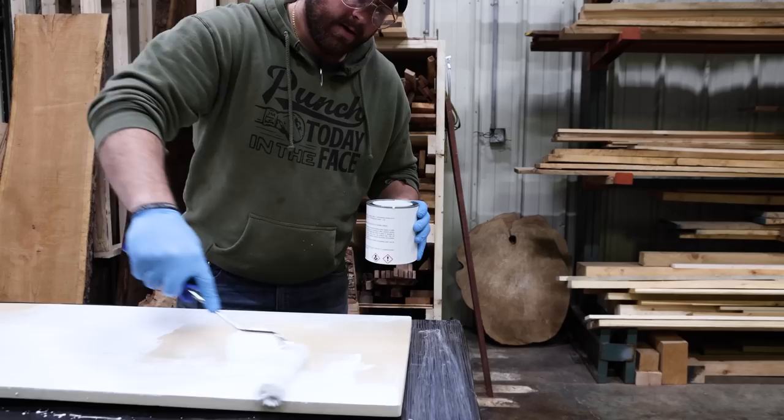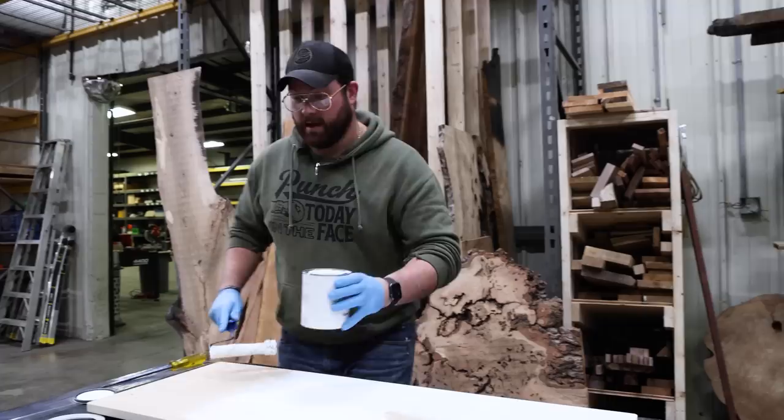Who knows, maybe we'll redo the countertops that we did in my house with this. Everything is a terrible idea — I don't ever want to go back in the kitchen.